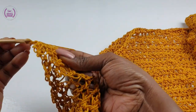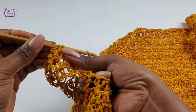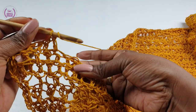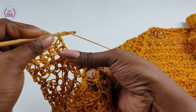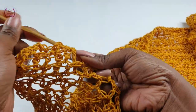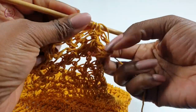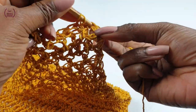Into the next just make your normal double crochet, then back post double crochet, make a double crochet, make a normal double crochet — and carry on down this length. Make your normal double crochet to finish the row.